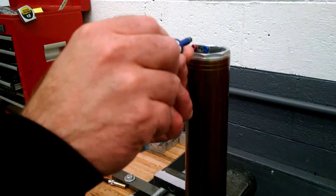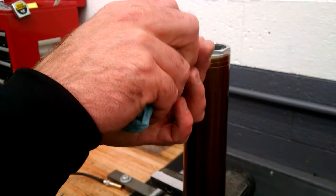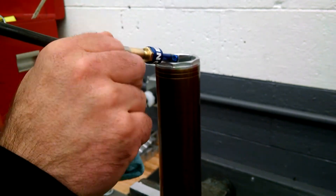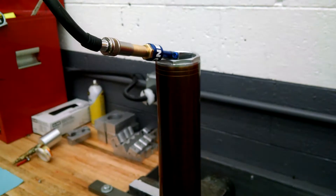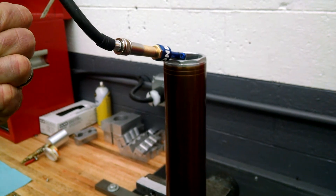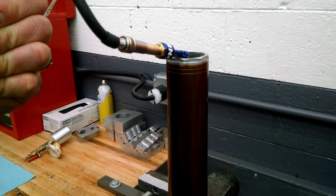Again, always make sure everything's clean with high pressure grease. Go ahead and tighten it down, then set your baseline pressure. In this case I'm going to go to 180.